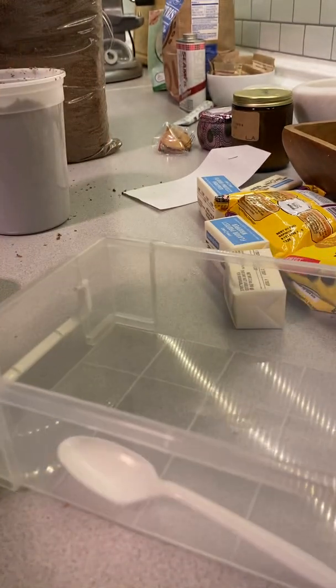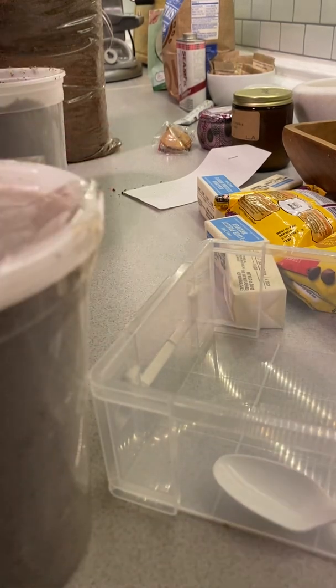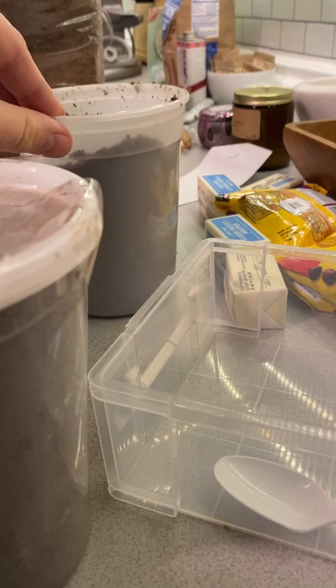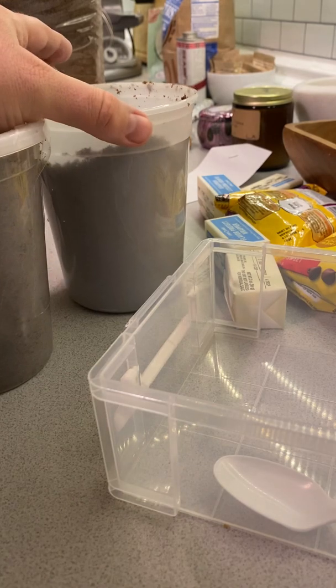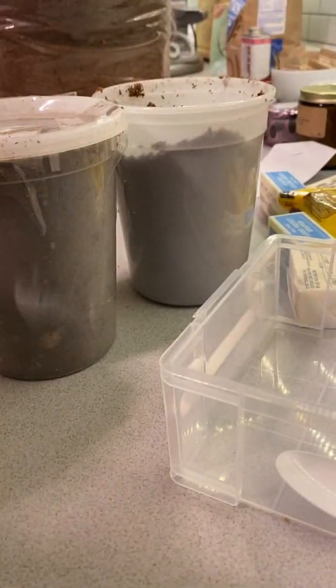So we're gonna dump that into here, kind of clean this out, and then I'm gonna replace it with the substrate in here. I could just put them in this container but I don't like how you can't see through it as well. This one's more opaque, this one's more transparent.